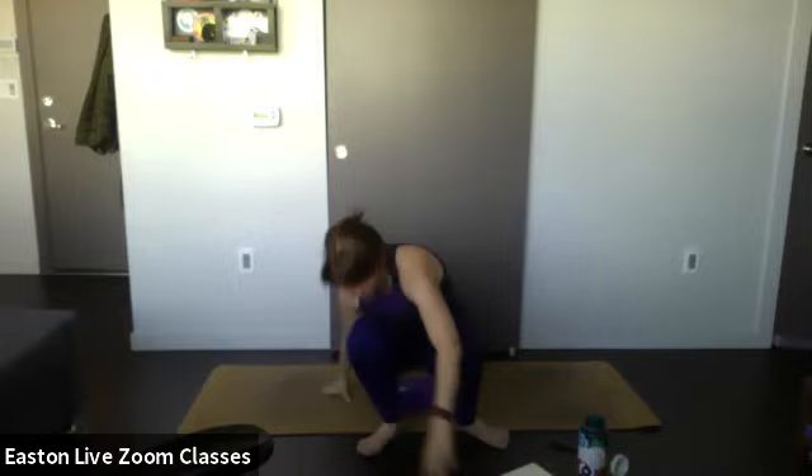Let's breathe in together — inhale — and exhale. Thank you guys for practicing with me today. I really hope you liked it. I welcome any feedback — teaching yoga is pretty difficult, but from my heart to yours, I'm going to unmute you now. How are you guys feeling?